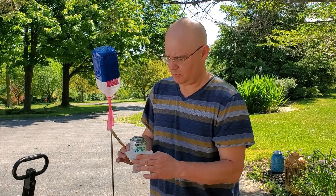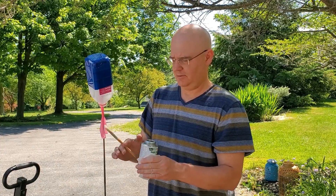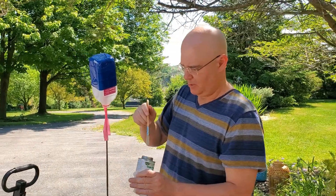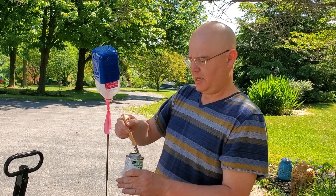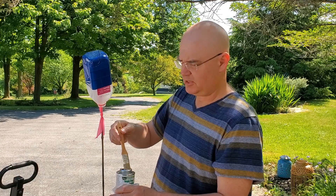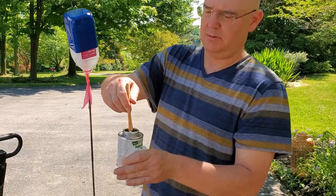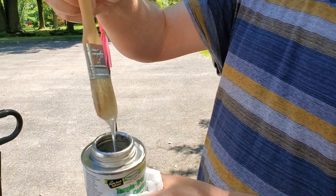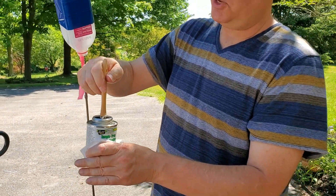I'll put it down on a piece of glossy cardboard so it doesn't get everywhere. This can is real gross, but there's still plenty in here even after using it on two bug balls last year. It doesn't have to be a thick coat — this is very slimy textured, and you absolutely do not want to touch this.